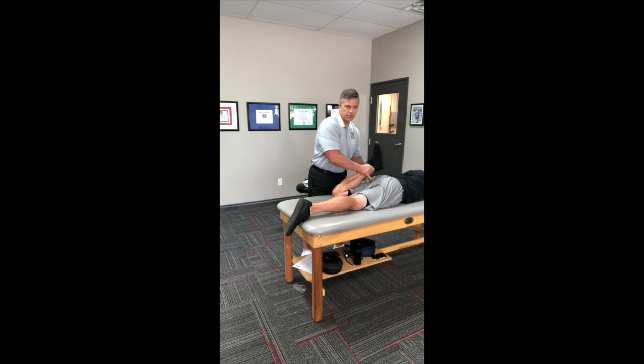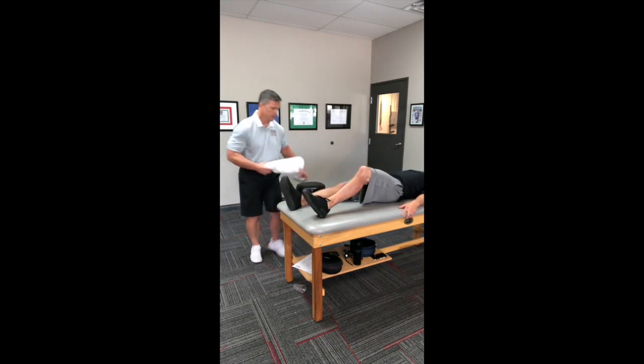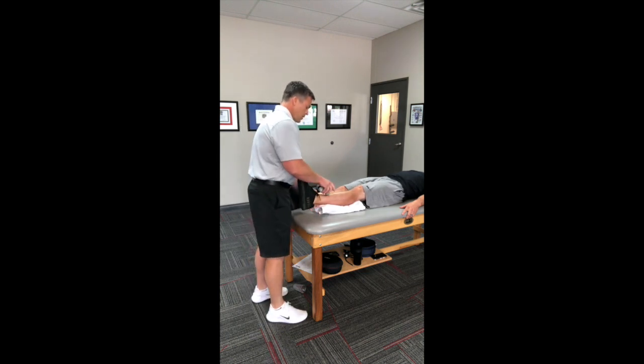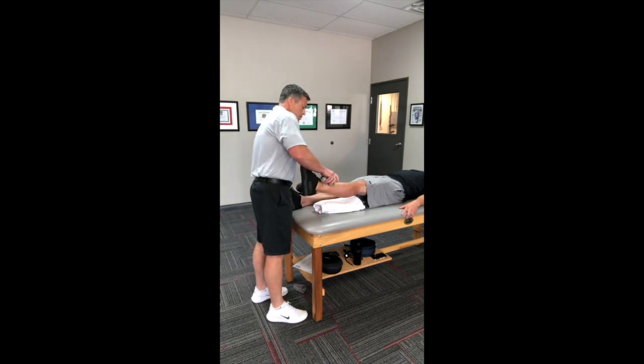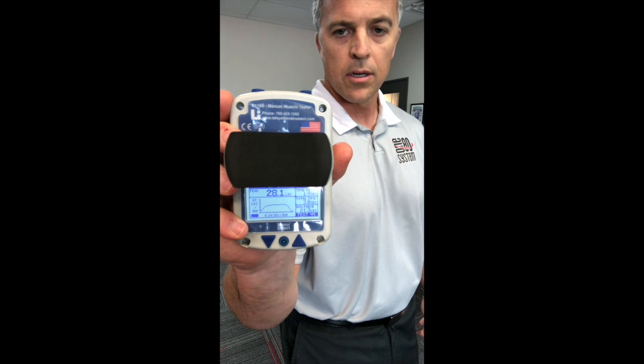An easy 10-second stretch — typically what a normal person would do before they run or work out. And we go down to 28.1 foot-pounds.